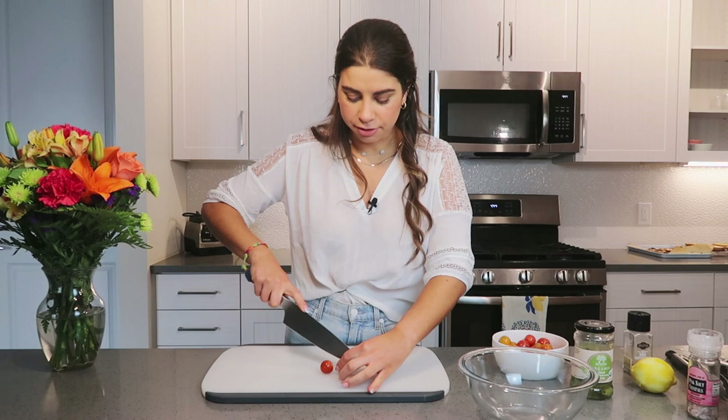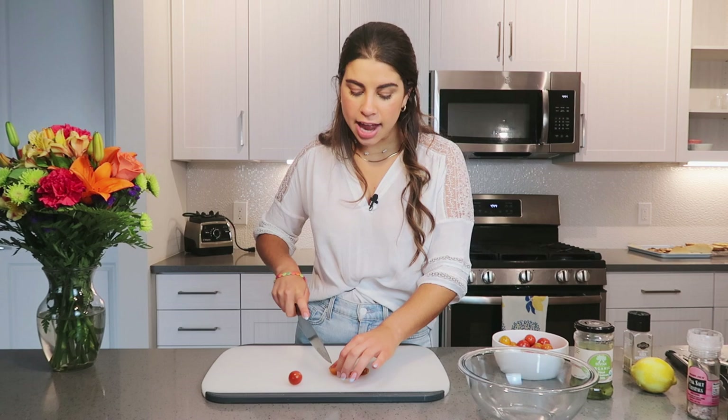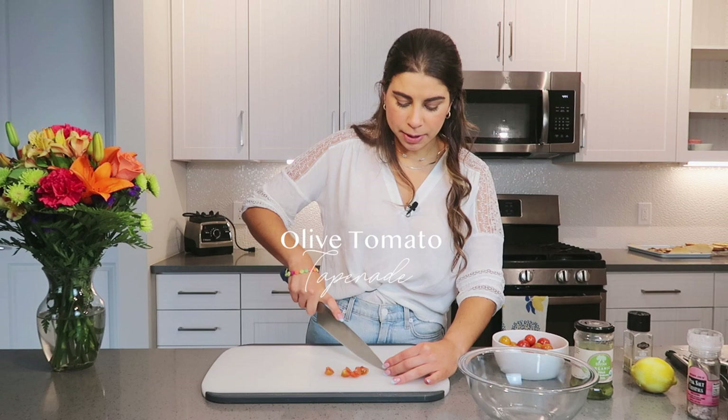We're pretty much almost done. We have one more recipe to make, then we'll cook off the chicken and call it a meal prep. I pulled out the chicken to give it about 10 to 15 minutes to come closer to room temperature so it can cook more evenly. For the final recipe, the fresh vegetable component — we are going to be making an olive tomato tapenade, a really fresh olive tomato salad-type topping.